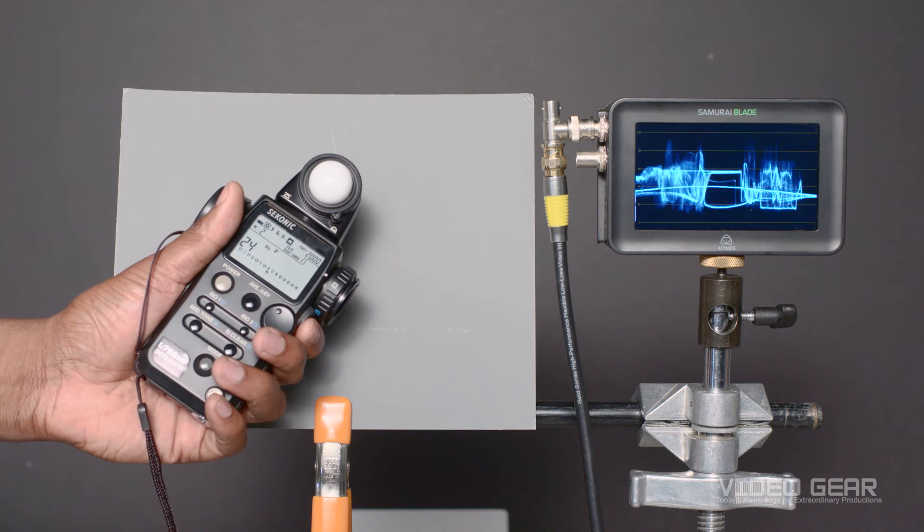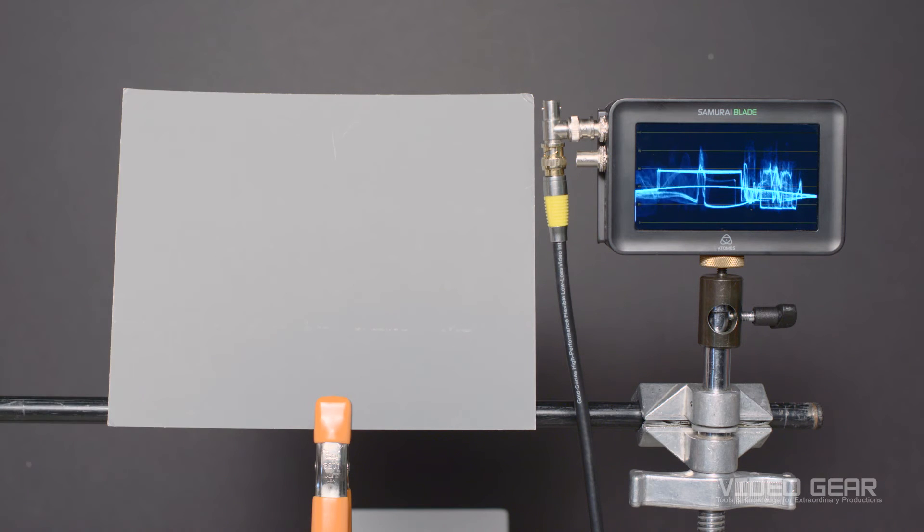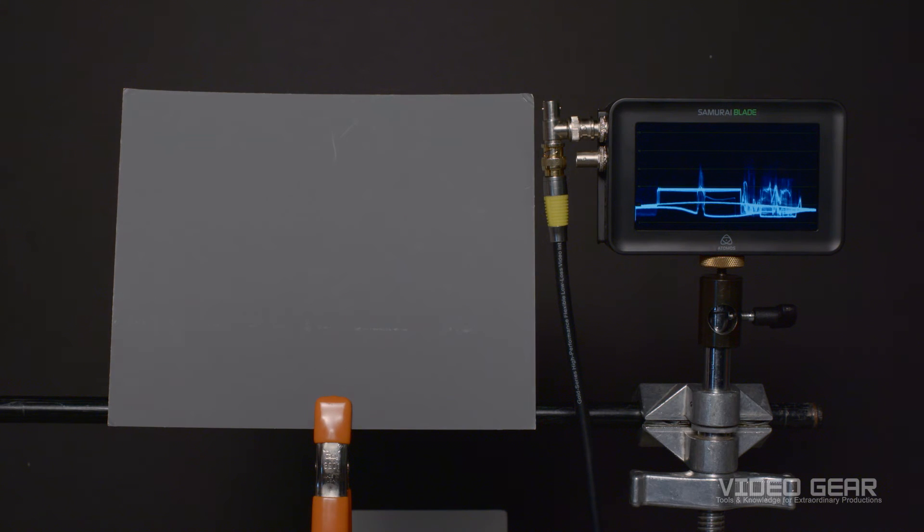Then we'll take a light meter reading at the position of our gray card. This reads 8 and 9 tenths, so we'll set the lens aperture to that setting. Despite having a very good professional light meter, the waveform still shows we're underexposed, since Sony recommends 18% gray to be at 41 IRE for S-Log3. This may be a culmination of the lens transmission, the camera sensitivity, or the light meter being a bit off from ideal.